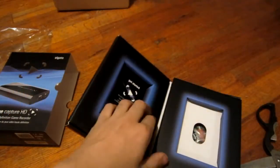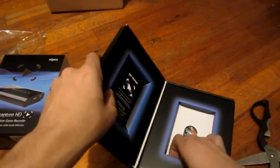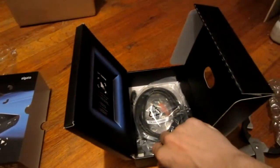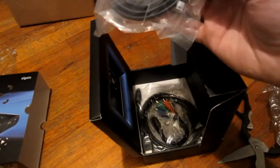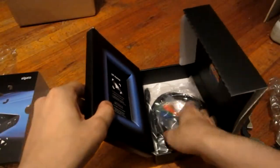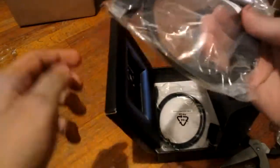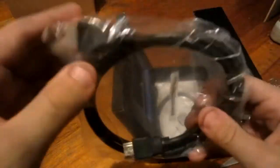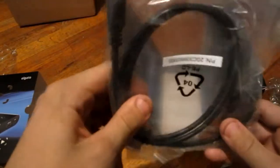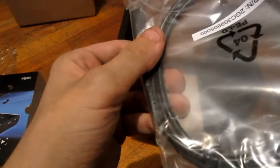I guess that's for the PS3 thing. That's basically it. It comes with a CD and a code, probably. It comes with your mini USB — I guess that's where you record it from. Your component, your HDMI. And it comes with the PlayStation 3 Adaptor, which is cool. I just don't know where this will go, so I'm kind of confused about that.